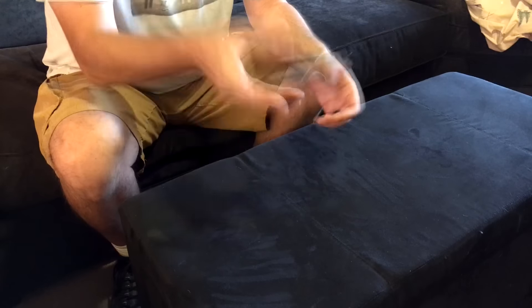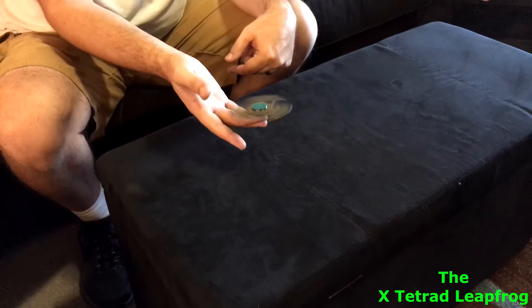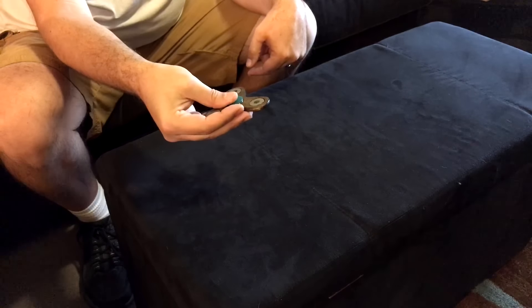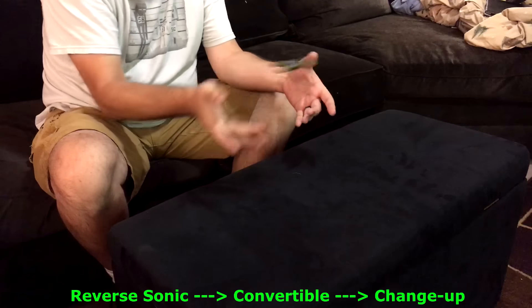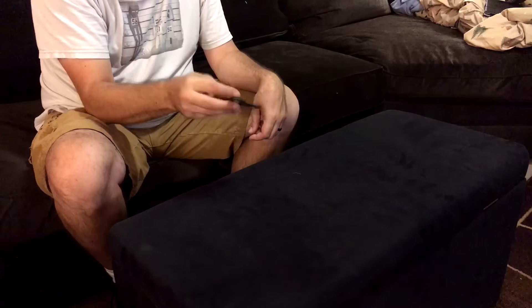Into the convertible, to the changeup, and the X-Tetra Leap Pro. You can even combo moves together, like the reverse sonic into the convertible to the changeup. The possibilities are endless!